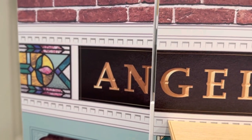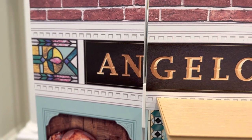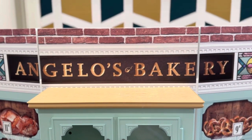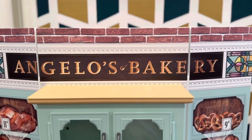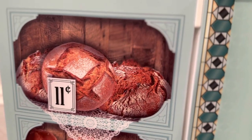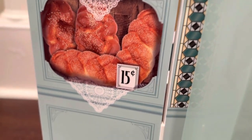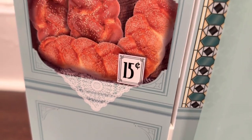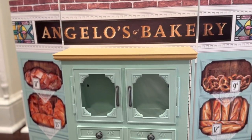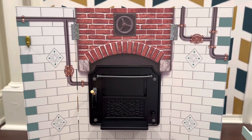You also have dental detail in the crown molding up there, and of course you have Angelo's Bakery signage — I don't think I'm pronouncing it correctly. On the sides you have some bread and a braided bread, and even though all of this is printed on, they really did a nice job with the detail. Let's go to the back.